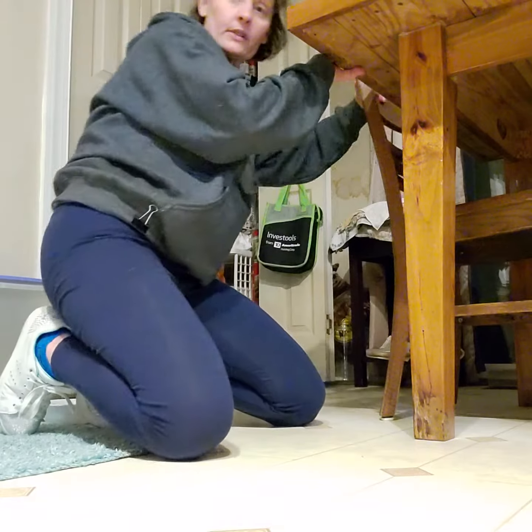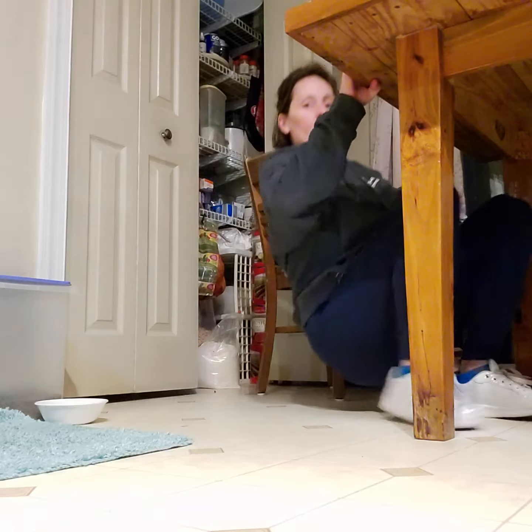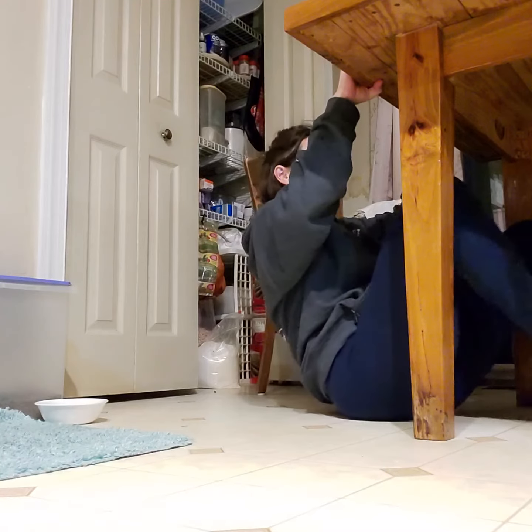I wanted to show you an option to substitute for ring rows or inverted rows. Most of us have tables in our kitchen, and this is an option when you would like to do an inverted row or a ring row.